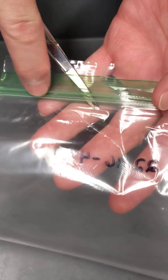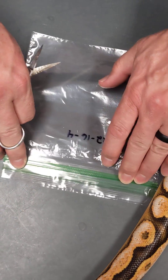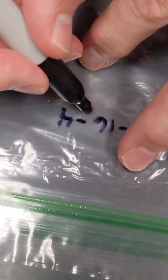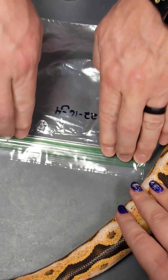Just put this in the bag — and you can see it right there. There we go. I've already got it labeled with the animal number, seal that. And then what I like to do — of course it might move — but I just like to kind of mark where the scale clip is so that I can find it later.